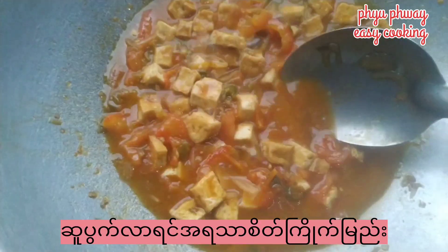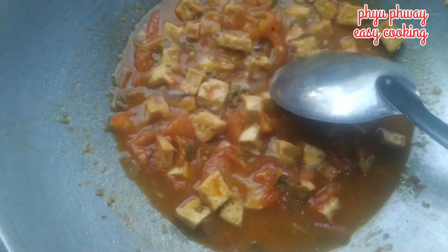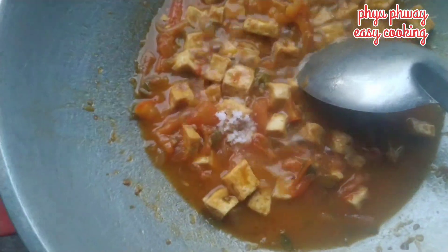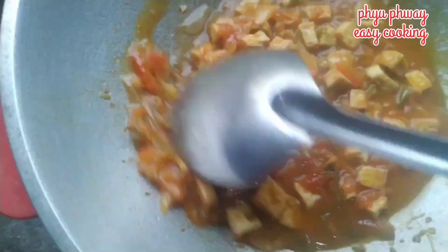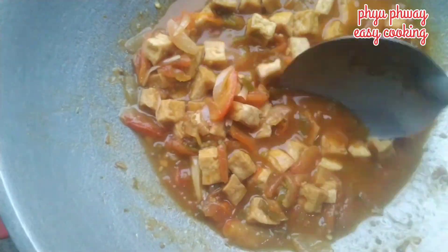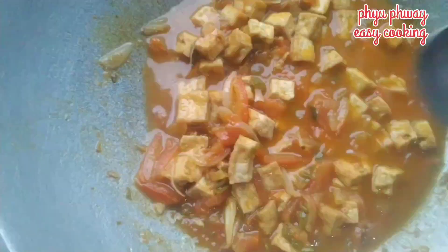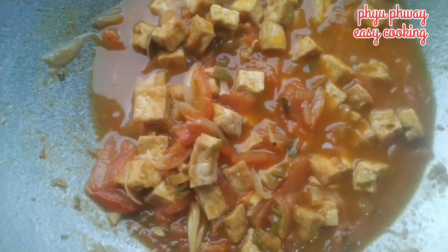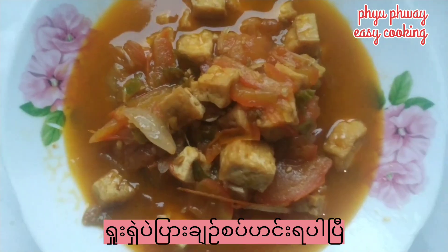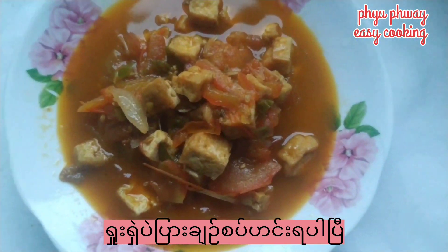Let's put the soup in the bowl. Now, let's cook the soup in the morning, so we can cook the soup in the morning.